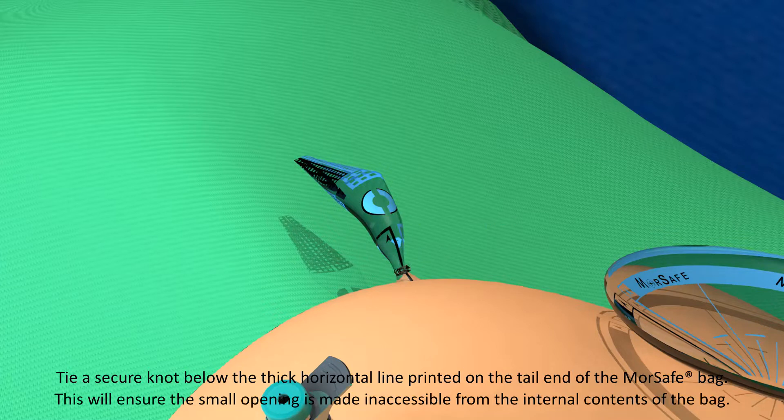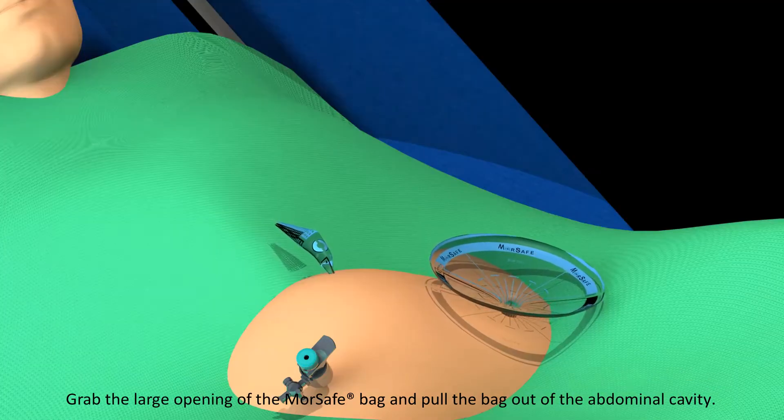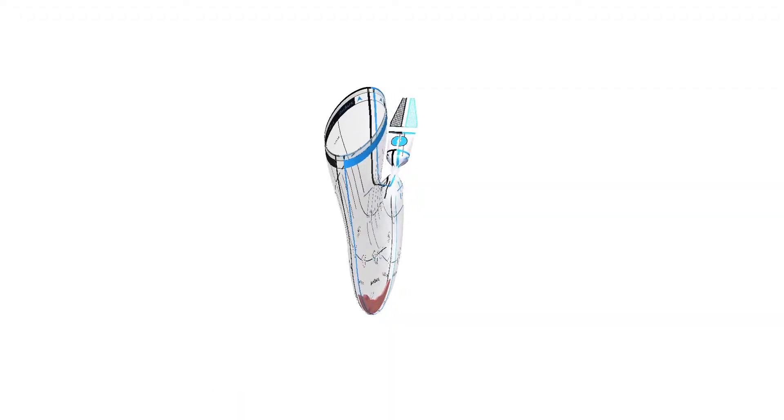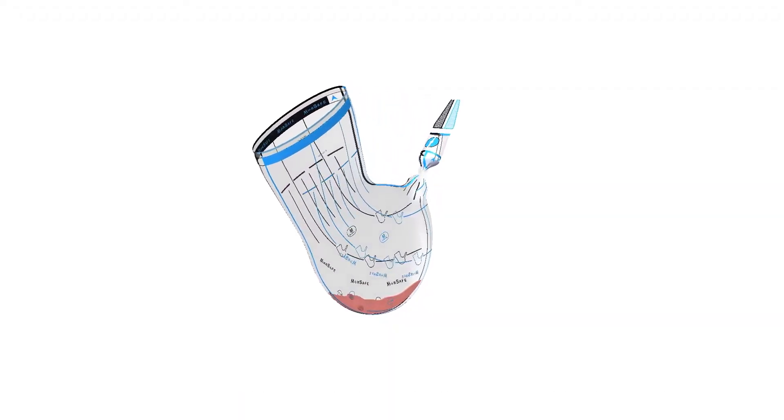This will ensure the small opening is made inaccessible from the internal contents of the bag. Grab the large opening of the MorSafe bag and pull the bag out of the abdominal cavity.